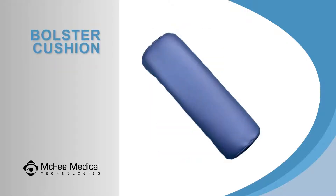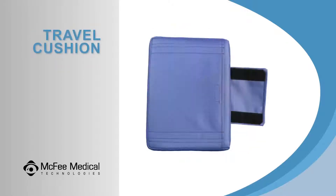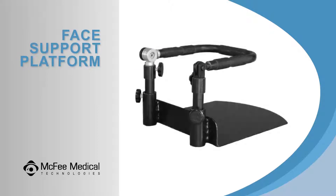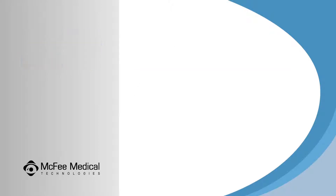A torso body cushion, bolster cushion, travel cushion, a crescent face cushion, a face support platform, and if you ordered the Flex System Comfort Package, the 3-Pad Face Cushion.